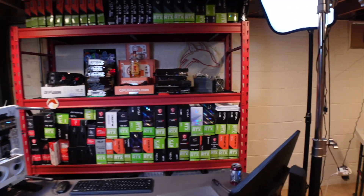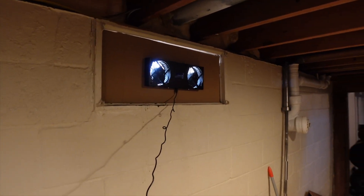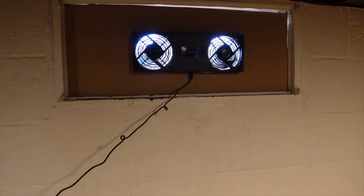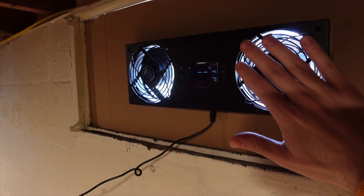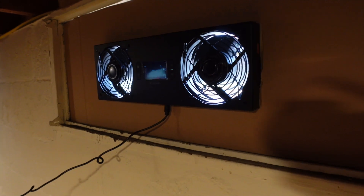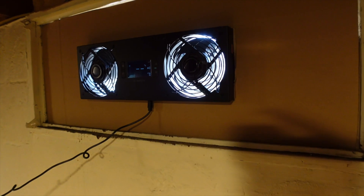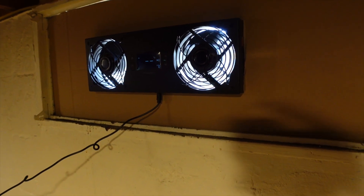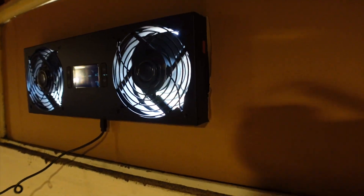Over here is the basement window I typically leave open. I put the AC Infinity crawl space ventilation fan in there and it's pulling air in — it feels good with the fans on full. But I'm not sure it's worth it because it blocks so much of the window, and I was already getting a lot of air naturally from the grow tent exhaust fans pulling from all the way over here. I'm going to let it run for a while, but my gut feeling is it's probably not worth it, and I may go back to just leaving the window open as before.